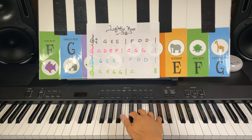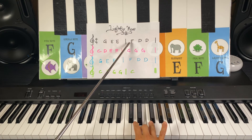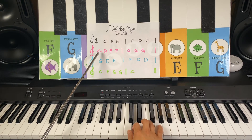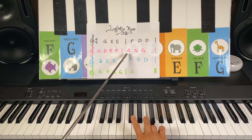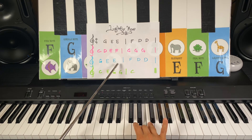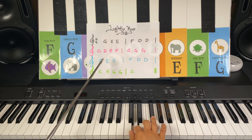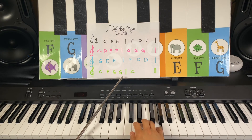Two black keys, first white key, and here we go. G, E, E, frog note F, dog note D. Cat note C, D, E, frog note F, giraffe note G, three times. G, elephant E, frog note F, D, C, E, G, G, and C.